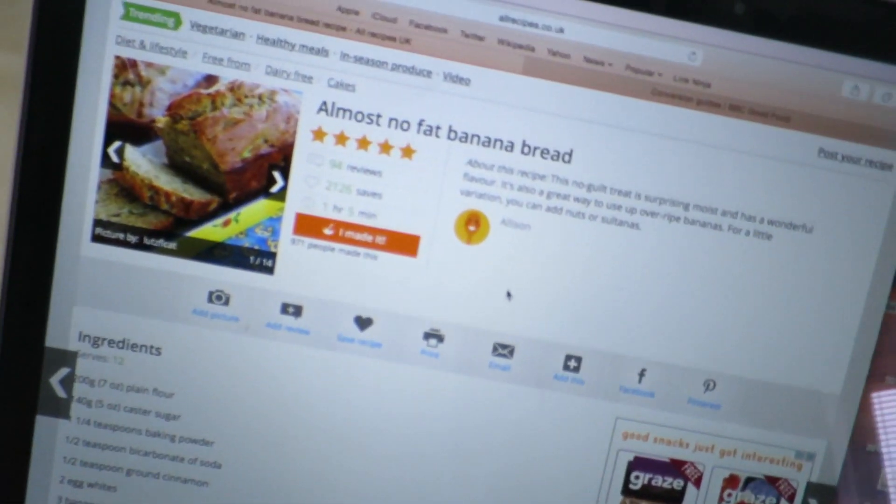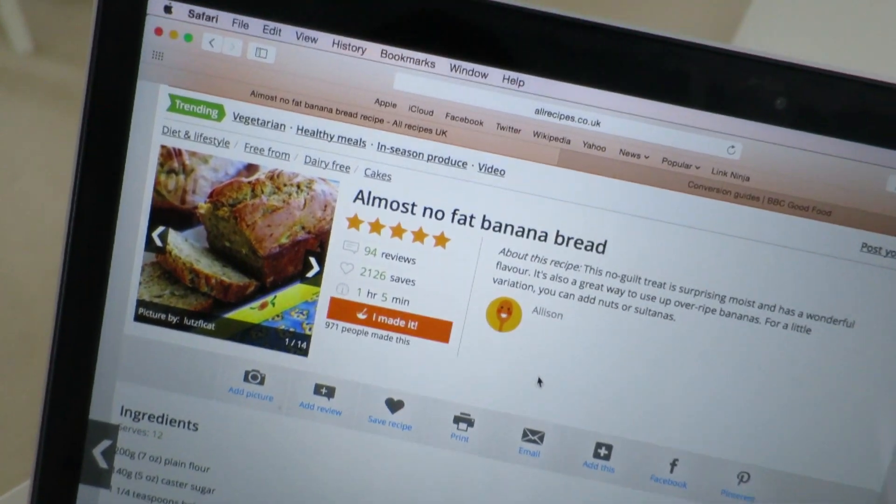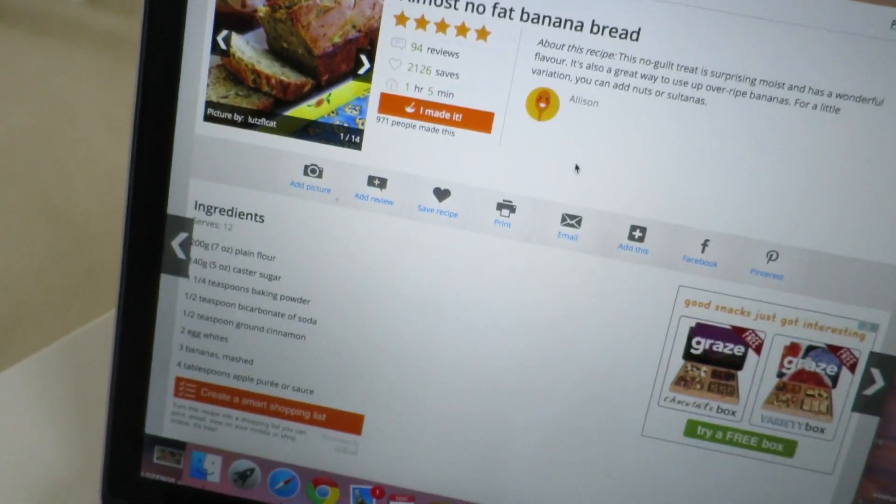Dan's not here at the moment — he's out on his bike — but I thought I would surprise him by making him a cake. He's basically quitting dairy at the moment, which is quite hard for him because he likes milk and lots of dairy things. So I'm going to make him a non-dairy banana bread — almost no-fat banana bread that I found on a website.